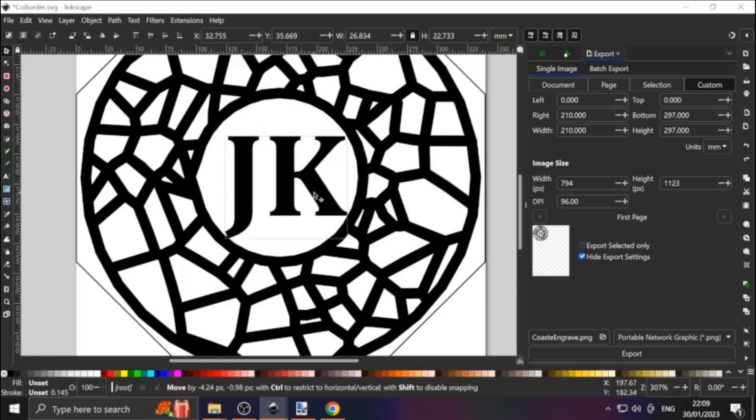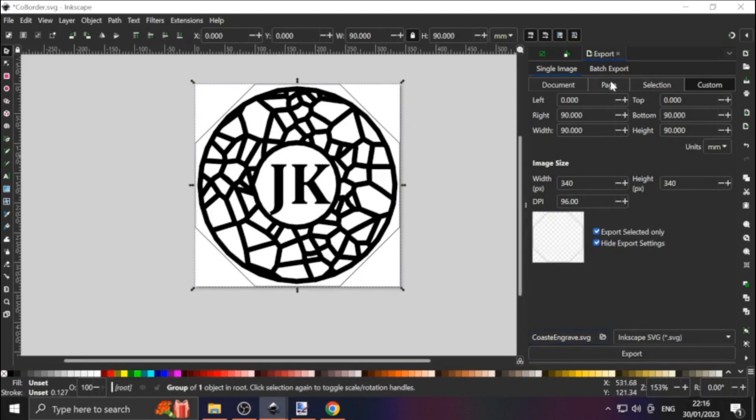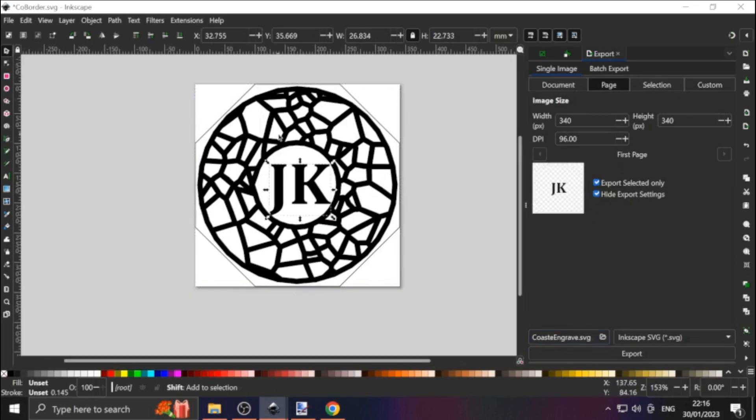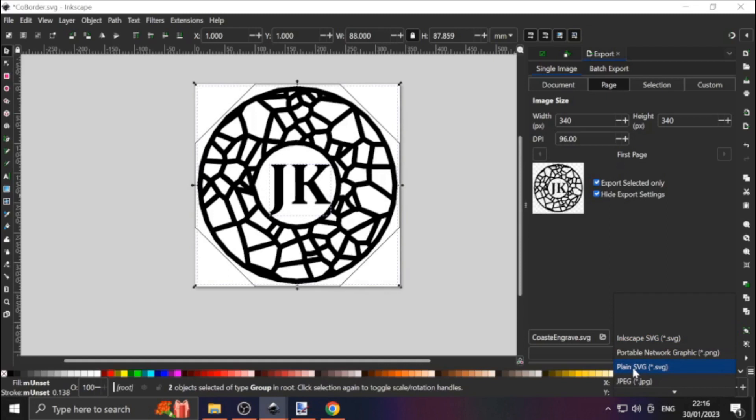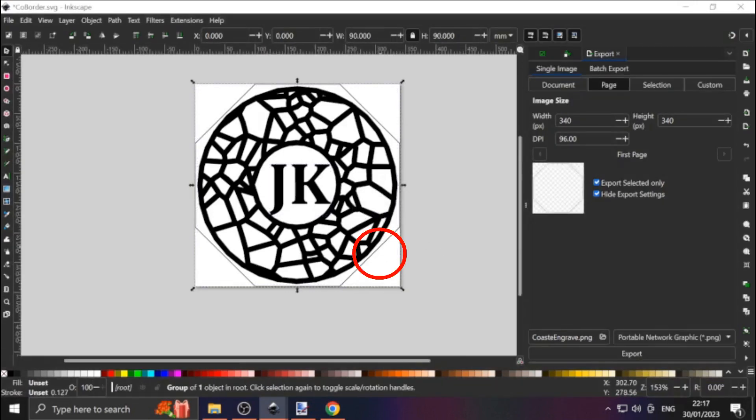When you have something workable, Shift-select both text and Voronoi, and check Export Selected Only. Go to the Pages section and check the preview that things look right. In my experience for engraving, Laser Gerbil works best for PNGs — take note of 96 DPI. Add a name, then hit Export. Then select the border, this time select SVG, give it a unique name, then hit Export.